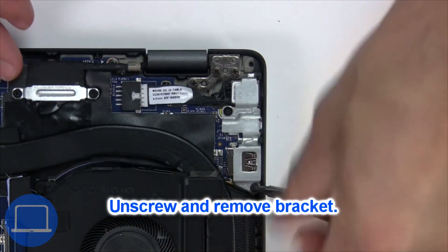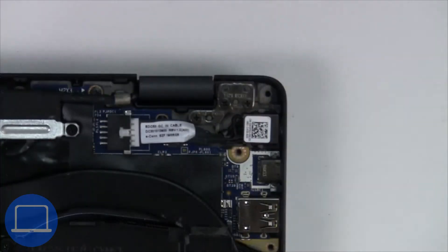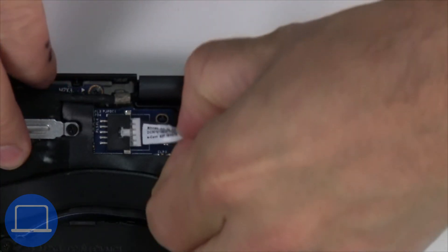Now unscrew and remove the bracket. Next, disconnect and remove the DC jack.